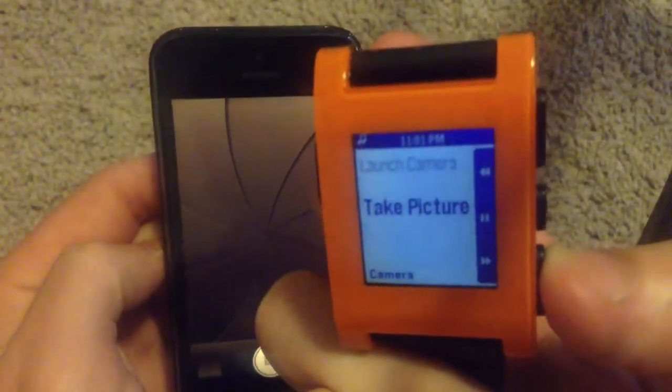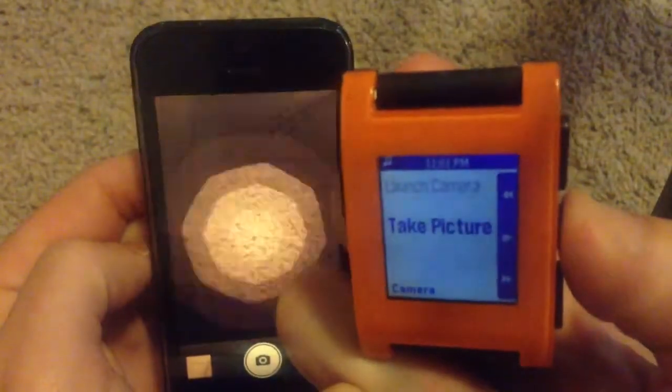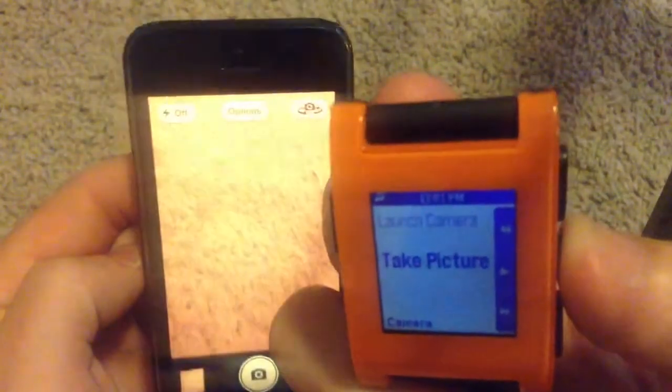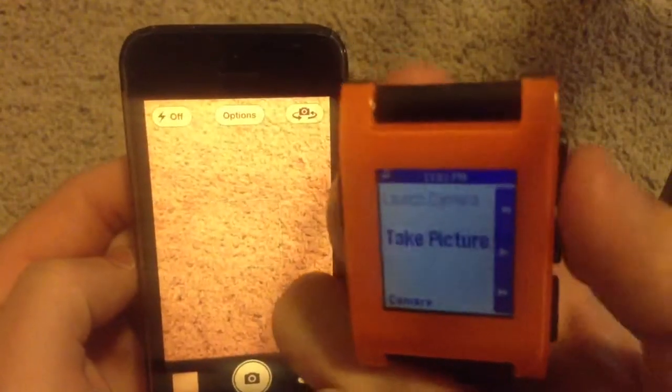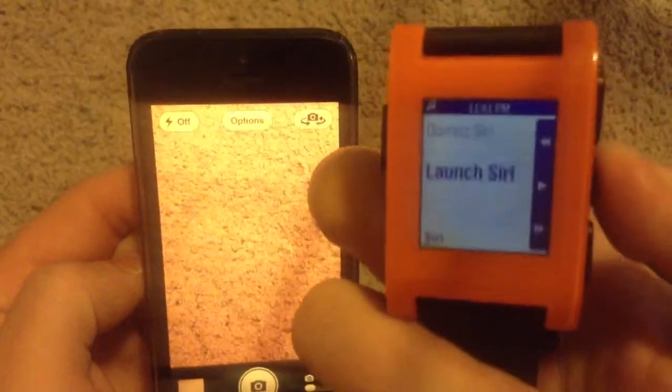It jumps right into my camera app. So I have it open. Now I'll go ahead and switch to launch Siri.